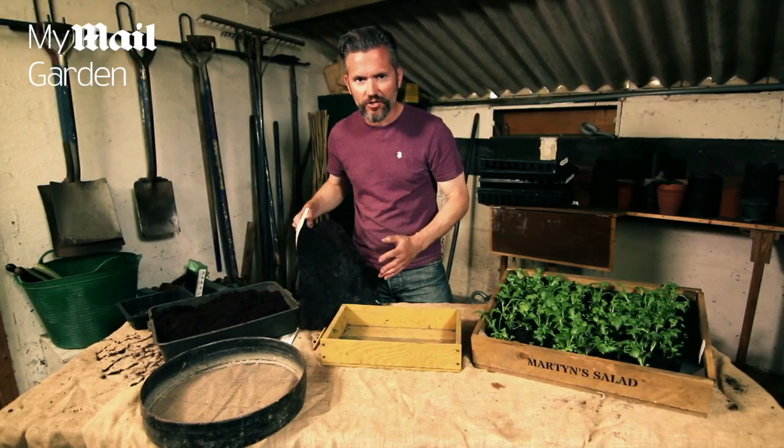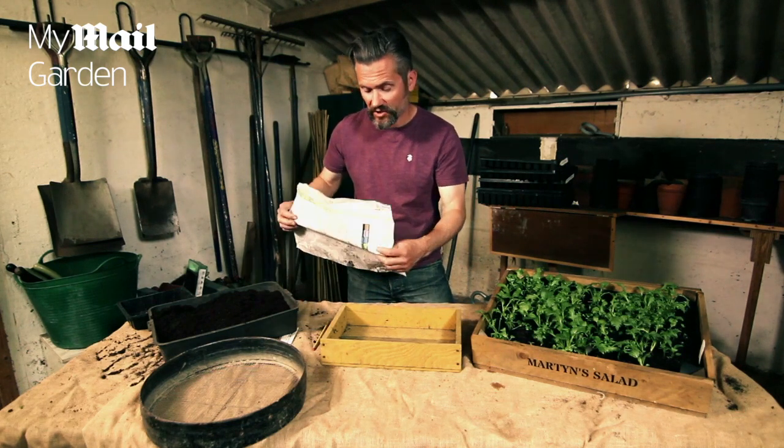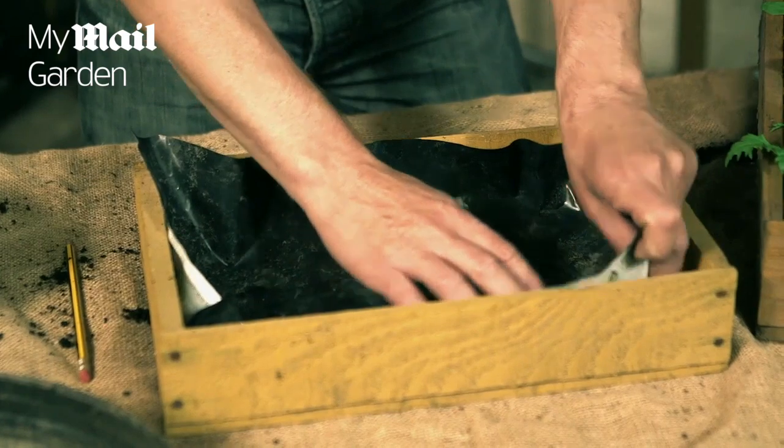The first thing you need to do is line your tray. That will stop the compost and moisture from escaping. I'm simply using a piece of old plastic from a compost bag. Put it in place just like that, and make sure you can't see any of the edges poking out.